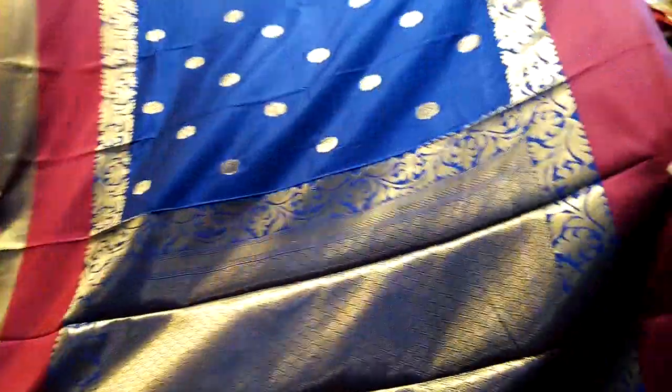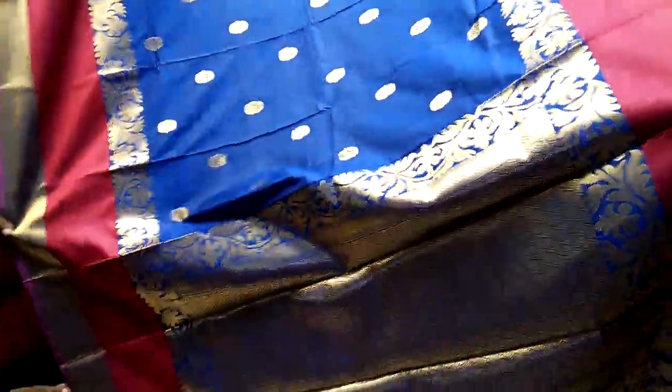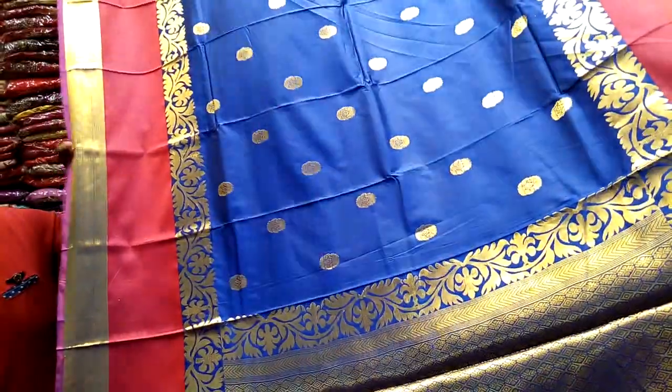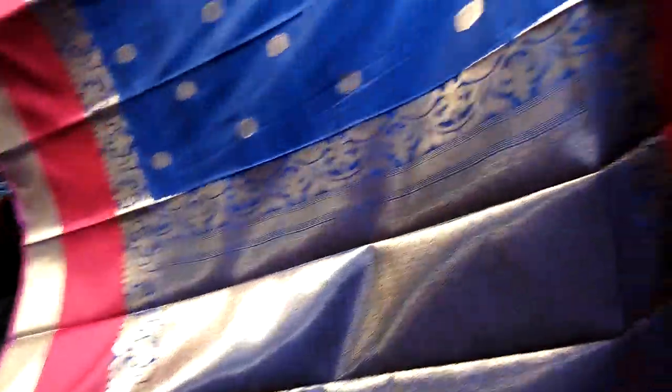We see a lot of cotton, and this is a McDonald's cotton. We look at it a lot.